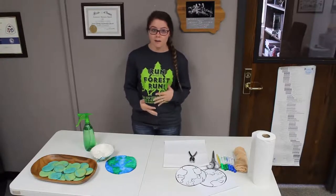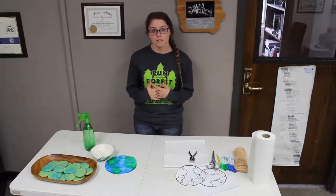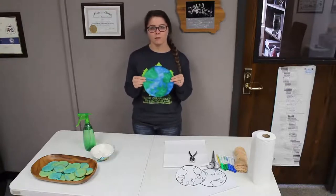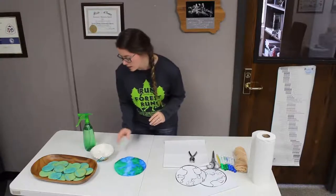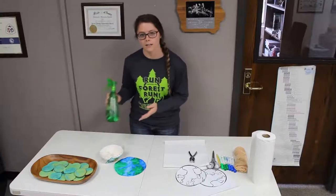Now that we've learned some fun facts about the Earth, let's dig into our crafts. Today we are going to be making a coffee filter Earth. These are really fun — you can hang them up in your window and light will come through them, kind of like a fun light catcher. To make this craft, we're going to need some coffee filters, some water, and a spray bottle.